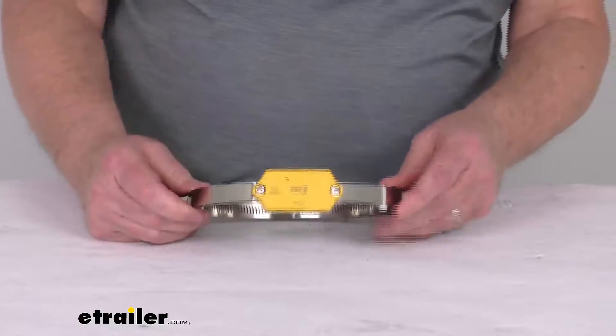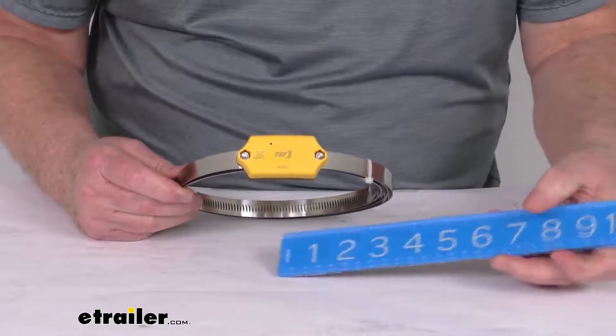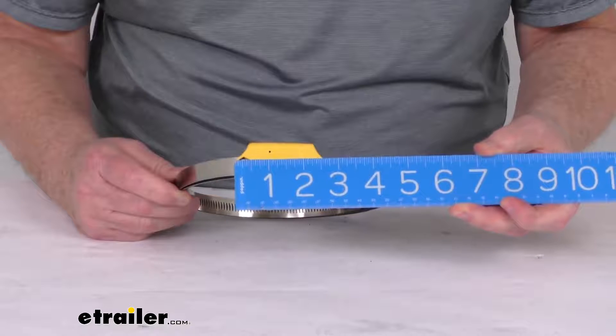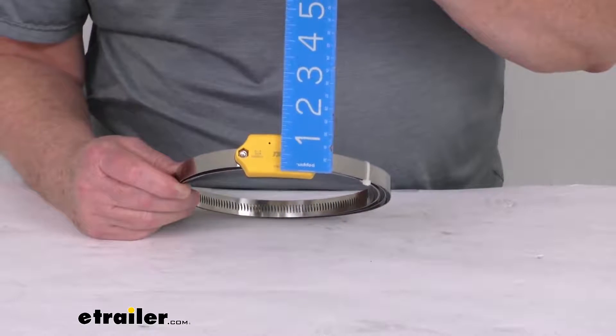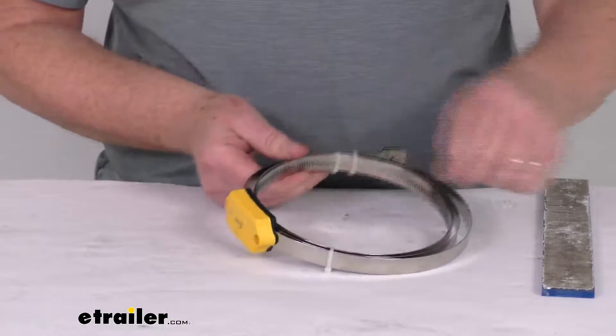Now the sensor itself — if we measure the dimensions on that, the length of it, putting a rule on it, you can see it's about two and three quarter inches long. The width of it is right at about one and a quarter inches wide. And then the thickness of it is about five eighths of an inch.